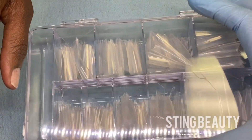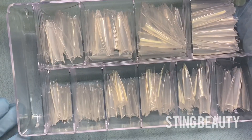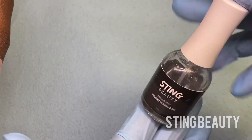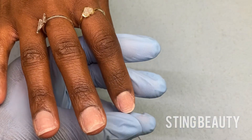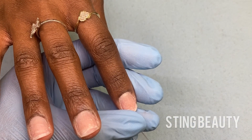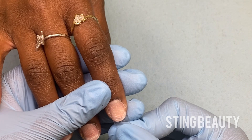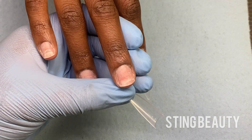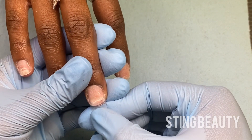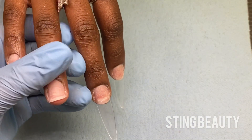Once I have the nail plate all prepped and remove all the dust, I'm going to apply my nail tips. Today I'm using these stiletto tips from stingbeauty.com and I'm going to be using these to do the long coffin shape, and I'm using my Sting Beauty brush-on glue to apply these tips. So what you want to do is take the tip, measure it on the nail plate. You're looking to make sure that the nail tip covers the entire nail plate and that there's nothing left out on the side walls. Once I find a tip that fits I'm applying a very small amount of glue on the very edge of the nail tip, then placing it on the finger and holding it in place until the glue is dry.